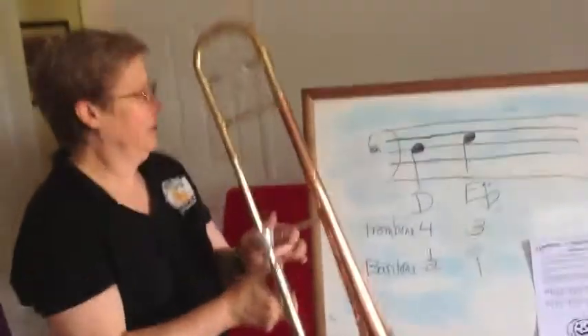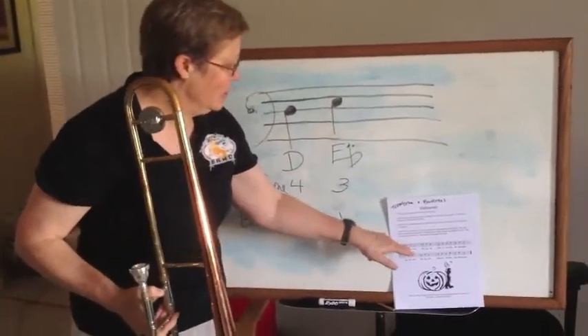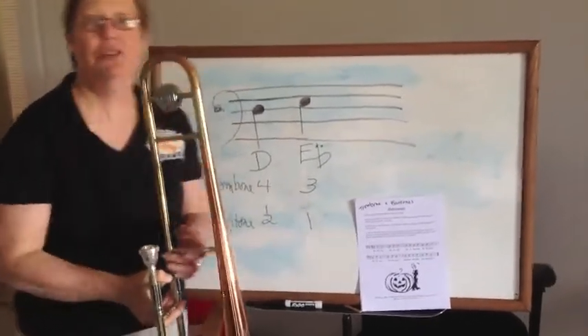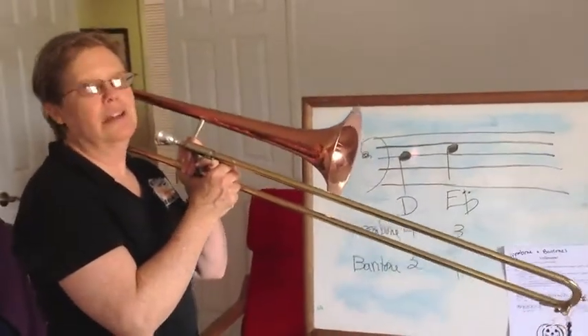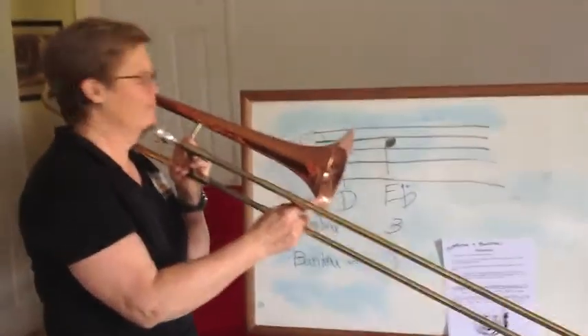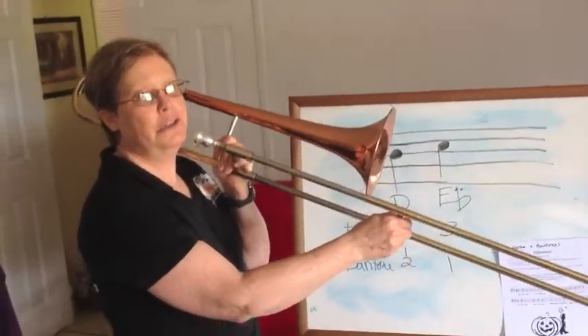Learn those notes — look at your music, don't hit yourself in the head — look at your music and move your fingers or your trombone slide, and say the notes out loud. Let's go ahead and play it. Lick your lips. One, two...